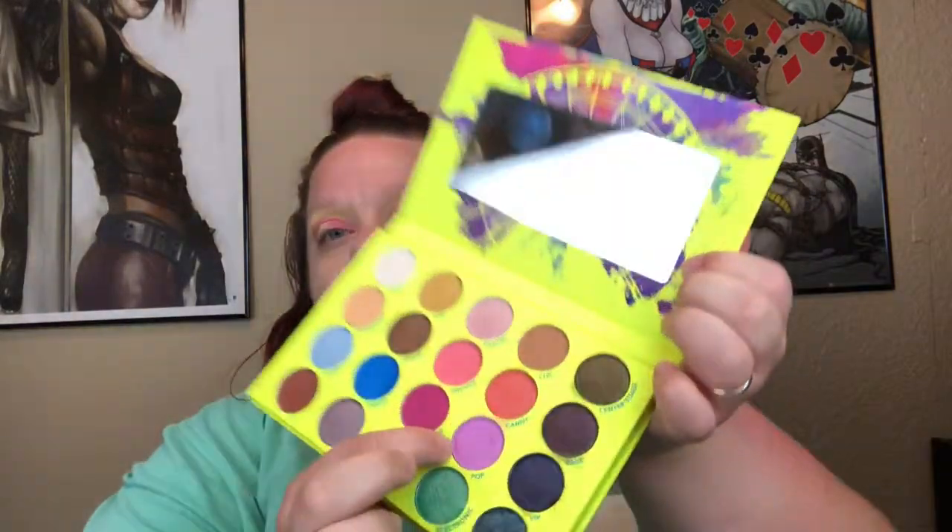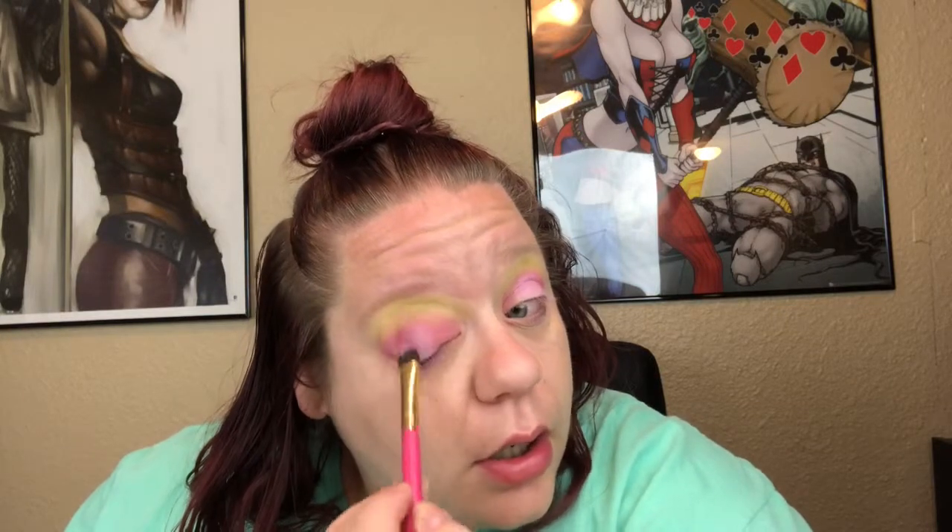Next I'm going to go back in with the shade Pop — it's a pinkish purple color, right there. I'm going to take that fluffy brush, dab it on the side of the brush, and apply this to the center of my lid. Same for the other side — applying it to the center of my lid.